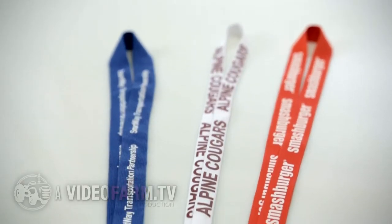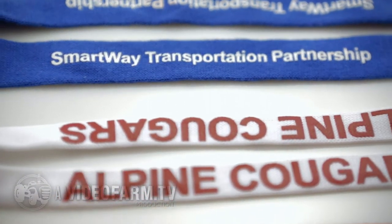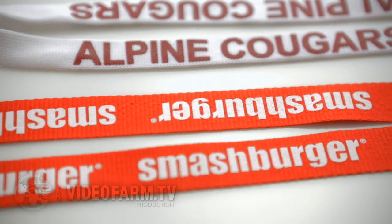Zips come with three different quality material lanyards: cotton, stretchy, and dye sublimated — perfect for expressing your unique design.